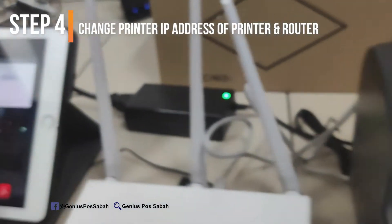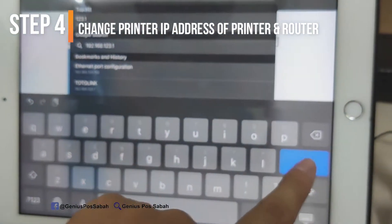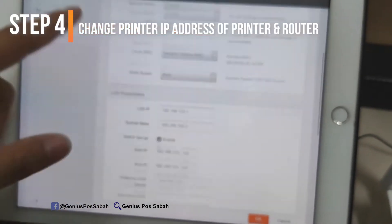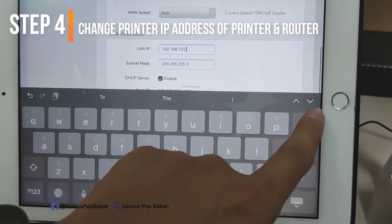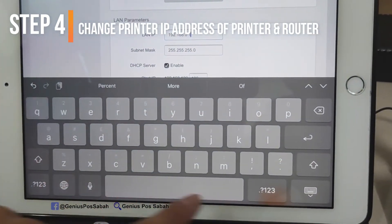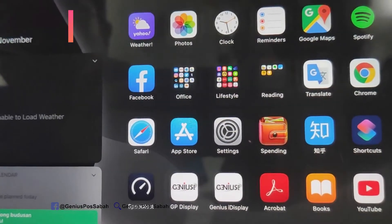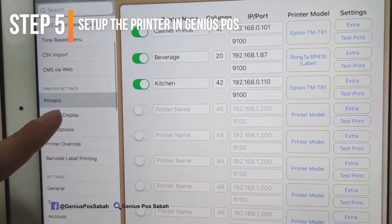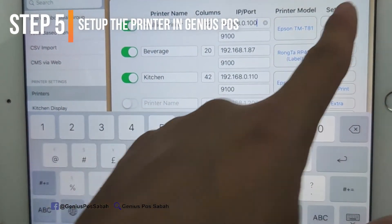Now go back to the router settings and change the subnet to 0 as well. Note that different routers will have different settings for changing the IP address. Change it and click OK. Once you finish the router setting, go to GeniusPost, go to settings, then printer settings. Change the printer IP address to follow the new number: 192.168.0.100, and save.